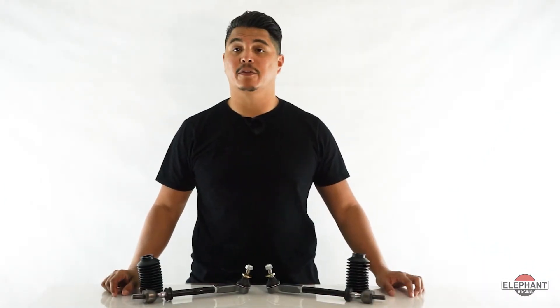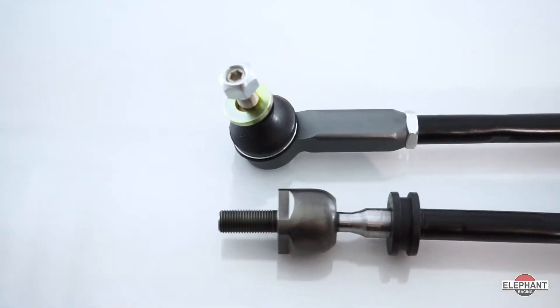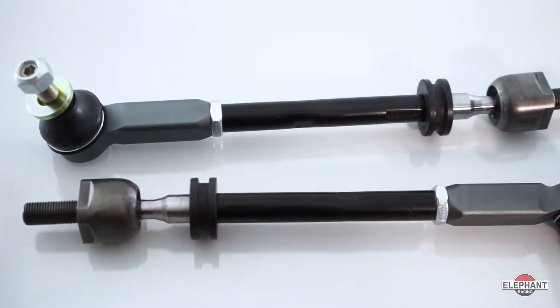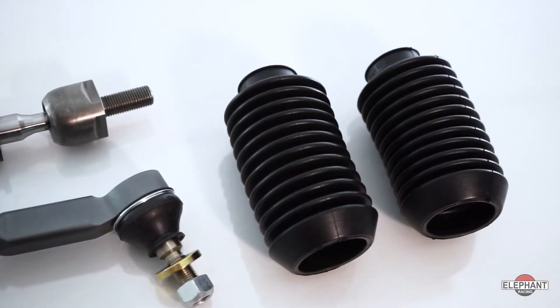Bump steer is a change in toe angle due to vertical movement of the wheel, like when driving over a bump. The toe change causes a car to turn and the driver needs to constantly correct for this to maintain a steady trajectory. This makes the car a handful to drive, especially over bumpy road surfaces.